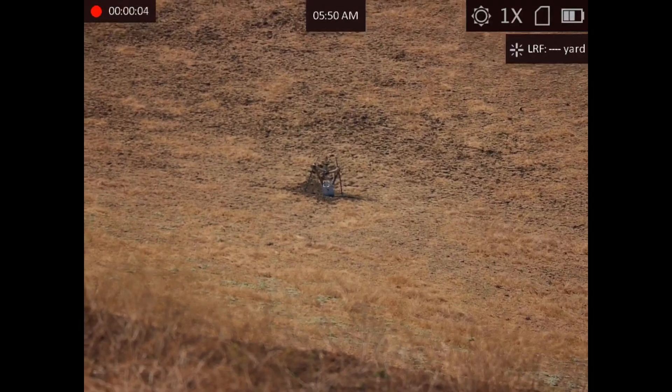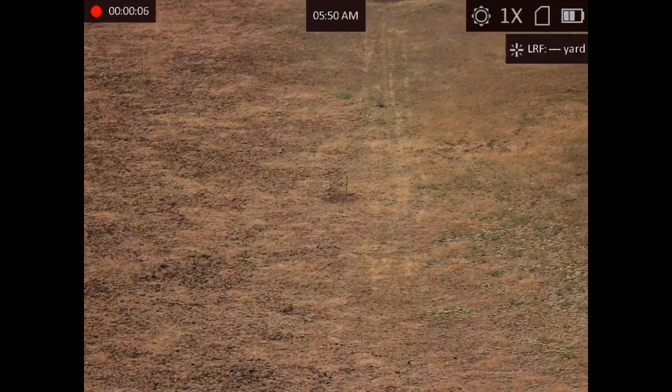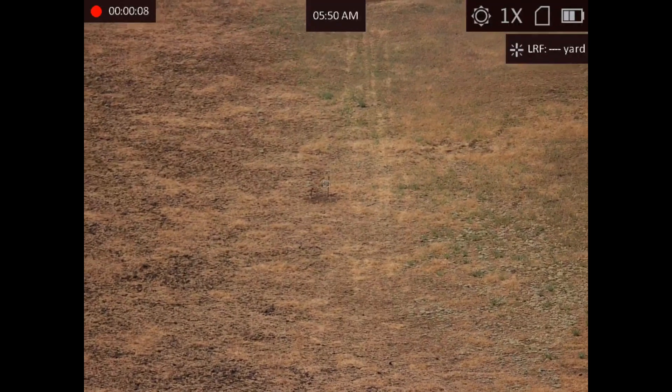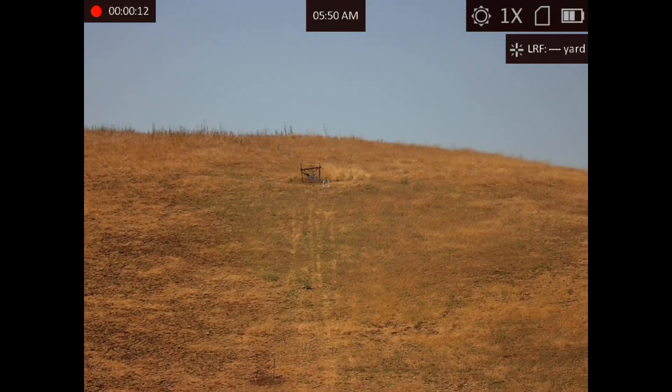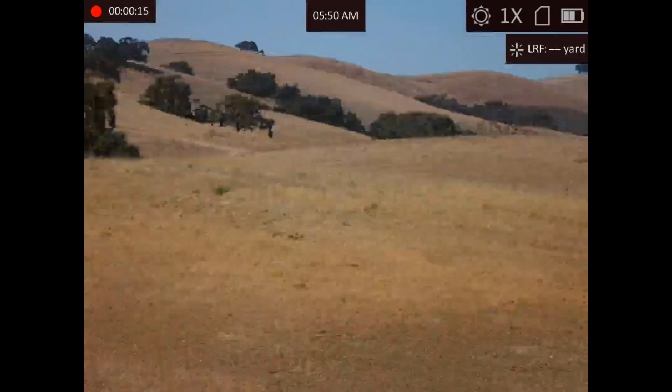We're looking at a 100-yard target. That's a 150-yard target. The target fell down. And that's a 200-yard target. This is the day channel, optical channel, of the AGM Voyage.